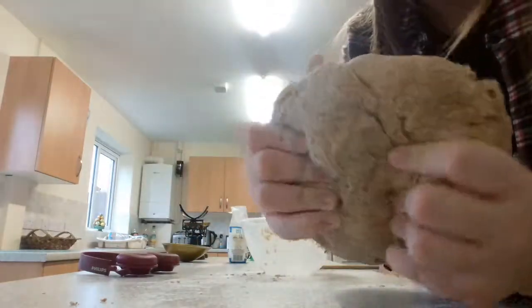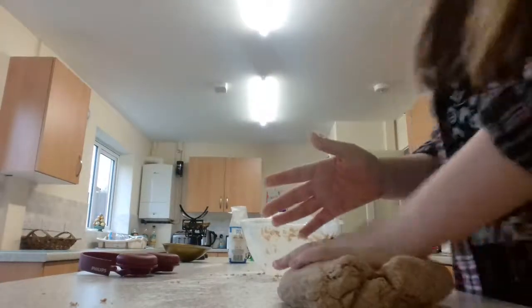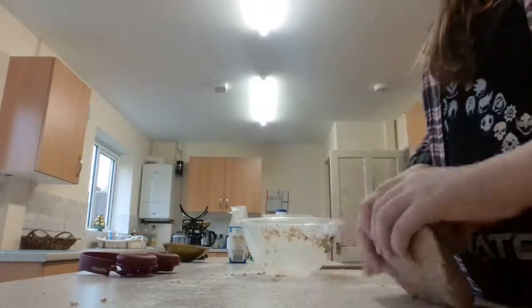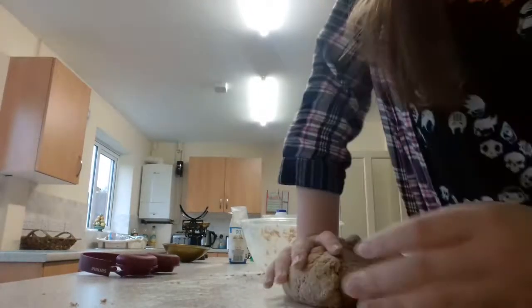Yeah, now look at this — looks like a pizza now, doesn't it? Making pizza! Yeah, this is almost the same way that you make a chapati, except you don't have any yeast or anything, because it's the yeast that lets it rise.